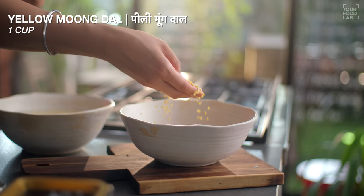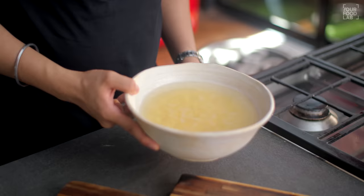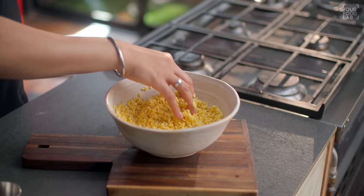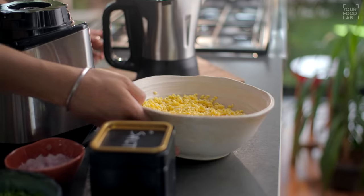Here I have taken moong dal — 1 cup of dal. You need to soak it for 4-5 hours. After soaking, the dal will be full. Now drain the water completely and then grind it.